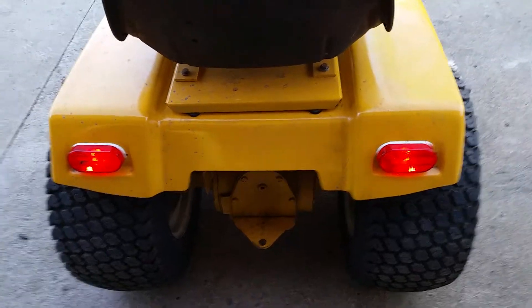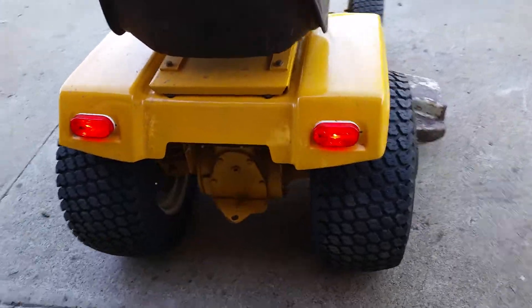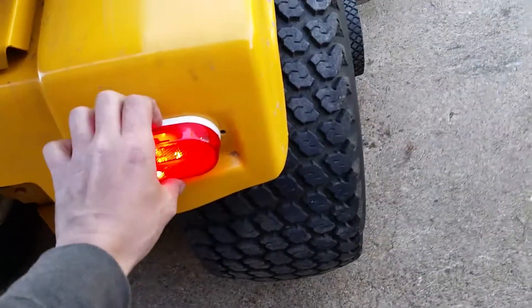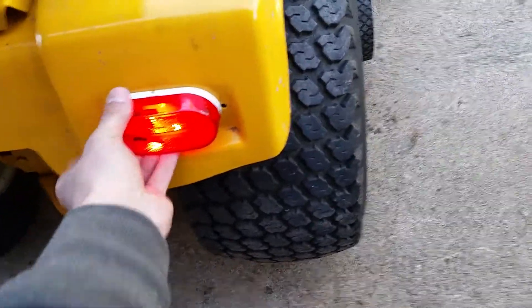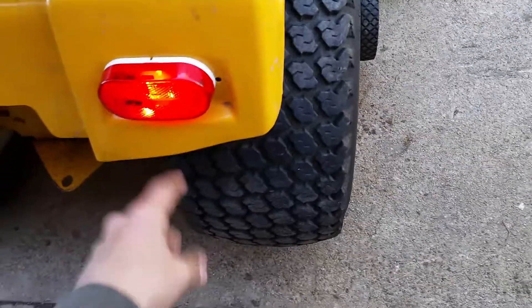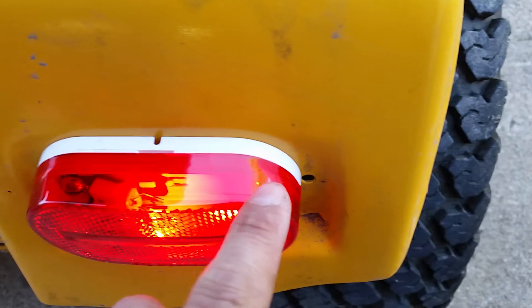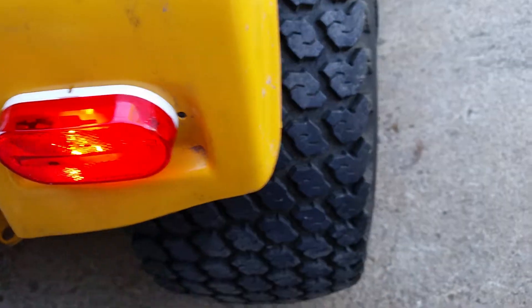They're three dollars something a piece, but they look good. I like it, easy to install. See, you can't pop them off so you don't have to worry about falling off. But you can see in there I got one little bolt there and then there's one over here. All I had to do is just drill a hole and that's all I did.